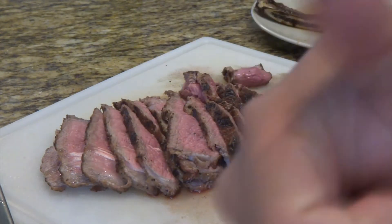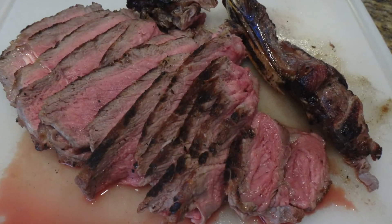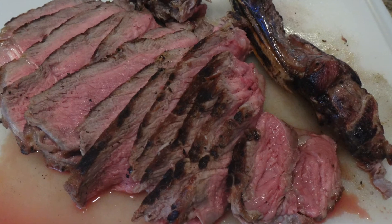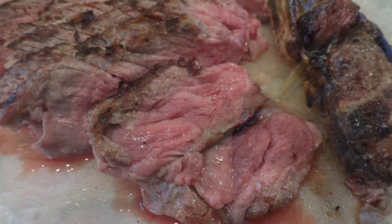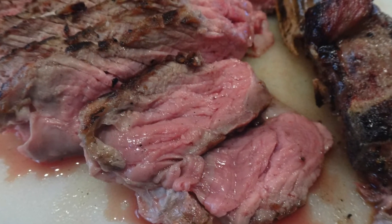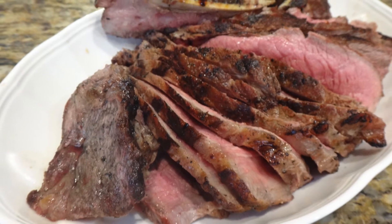Very good — this is one of the best steaks I've made so far. I've cooked a lot of steaks and I think this is one of the better methods. Thanks for watching — make sure to subscribe to the channel. Bye guys!